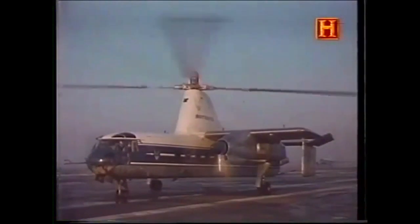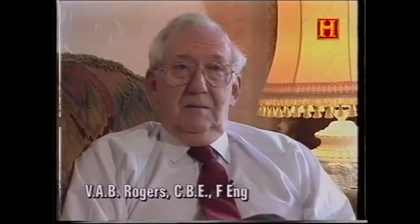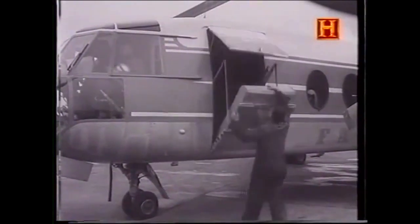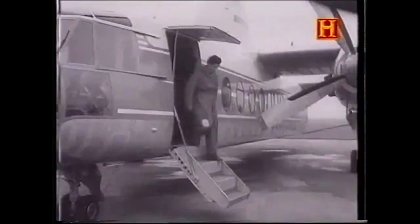Flying as an autogyro enabled the vehicle to fly faster than a conventional helicopter could. In fact, the Rotodyne flew at 175 knots back in 1957, which is still faster than most helicopters fly today. In January 1959, the Rotodyne established a closed-circuit speed record of just over 190 miles an hour.